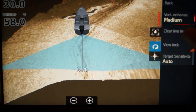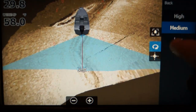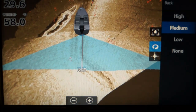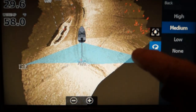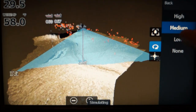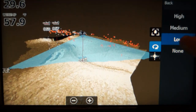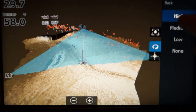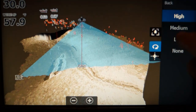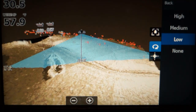Let's look at View settings. Under View, there is a vertical enhancement option. What it does is change small changes in depth and make them bigger. You can set it to none — see how it flattens everything out — or low, medium, and high. It accentuates the drop-offs. I've been running mine on low and medium; I still haven't found what I think is best, but those seem to work fine for me.